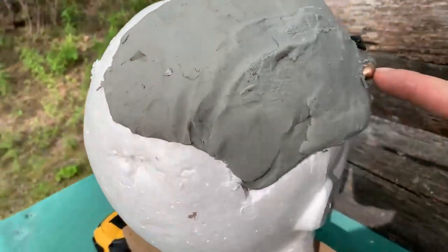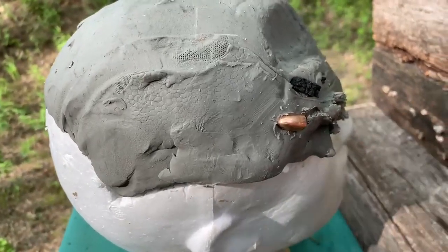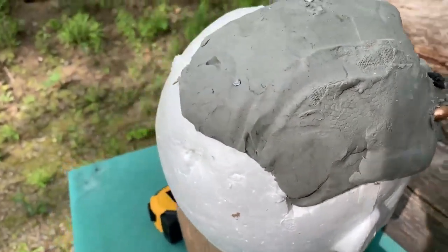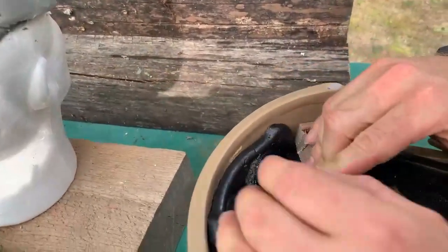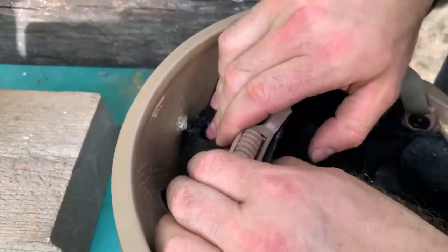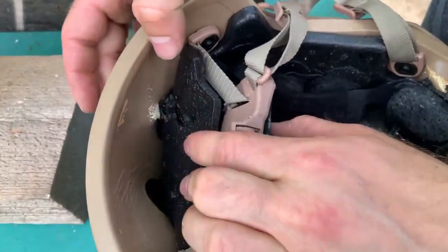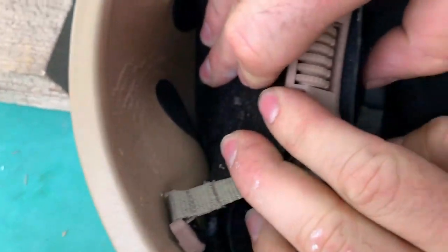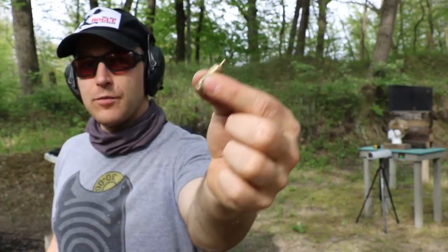You'll notice over here is a bullet — it actually penetrated, came through the front, and actually bounced off and started to come backwards. Let me show you the inside of the armor. There is our penetration. There's a nice big bump from the L7A1.